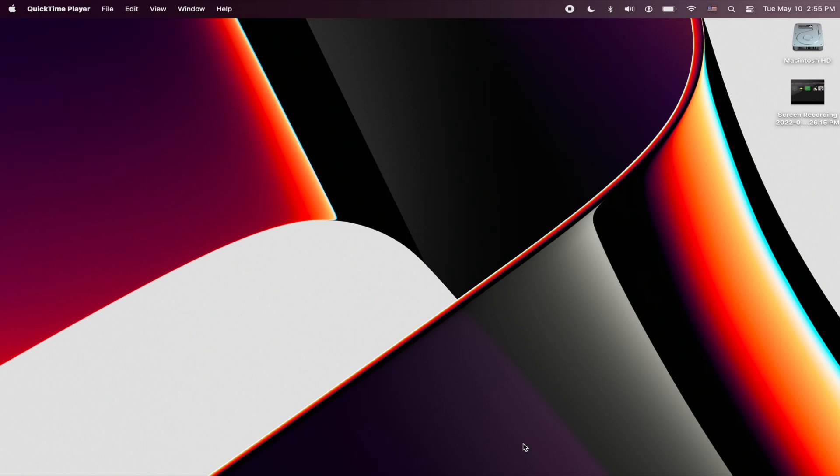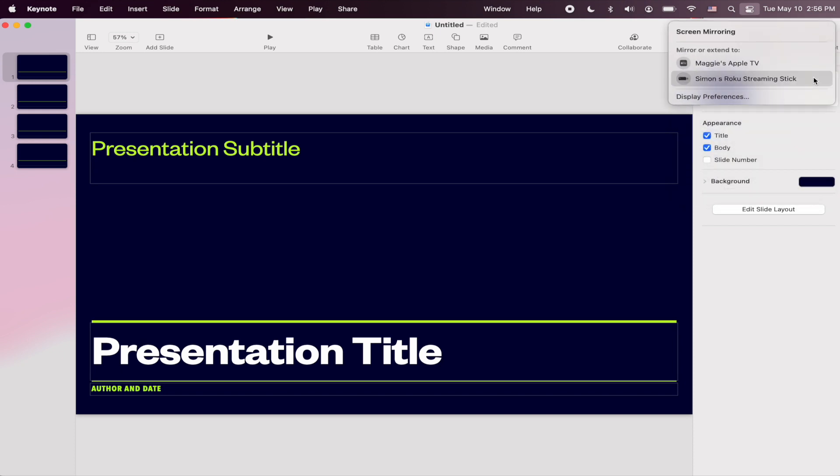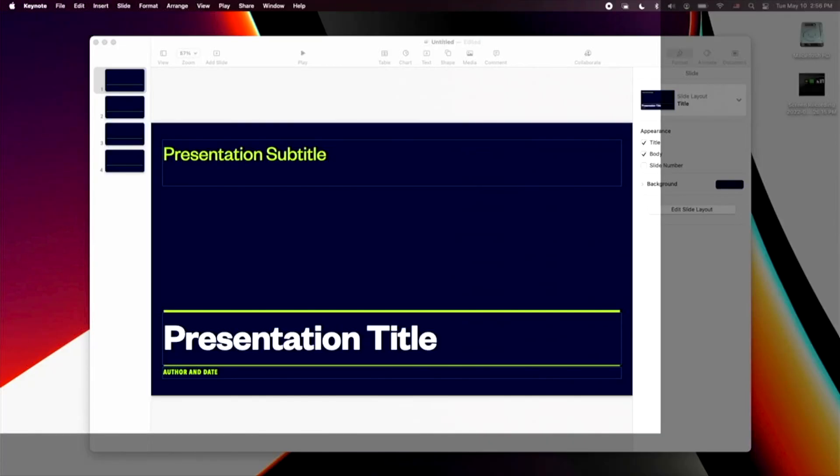The next thing I tested out was screen mirroring my Mac computer to the Roku via AirPlay. This kind of functionality is great if you have a presentation you want to present and want to screen mirror your display — you can do that on a Roku streaming device. It asked me to type in my code, so I just typed in the code I set earlier. And there I am AirPlaying from my Mac, basically doing a screen mirroring.